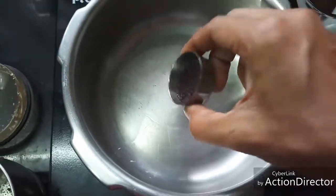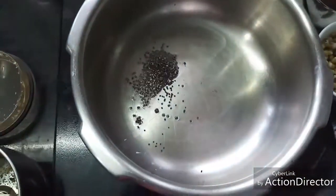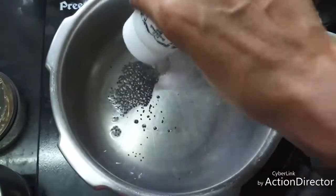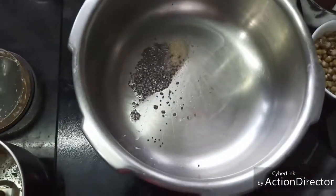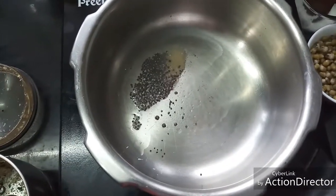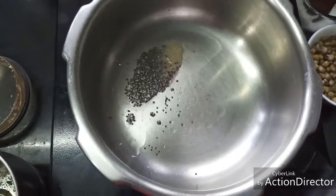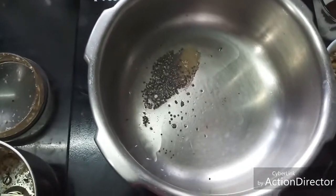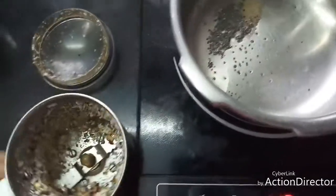I'm going to add two pinches of mustard seeds and a small pinch of asafoetida. When the mustard seeds start to crackle, I'm going to add the coconut masala paste that we ground.